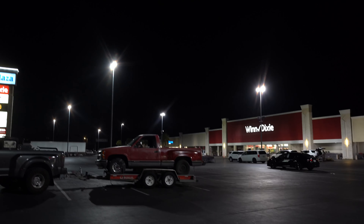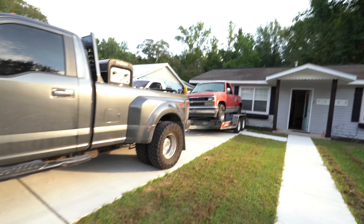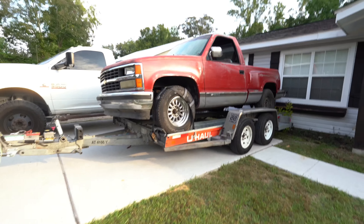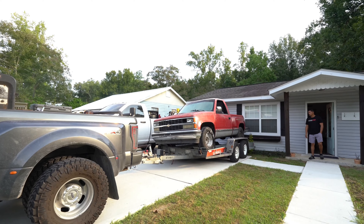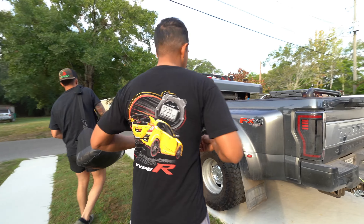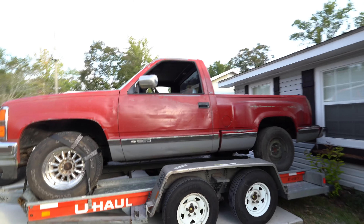Alright, we'll see y'all — heading back to Texas. It's 8:13, about to head out. We were going to stay in Biloxi but we messed up with the Airbnb — we booked it and it was about an hour and 15 minutes away. But it was pretty good; I passed smooth out. I'm about to hop on I-19 and head back straight to Texas.